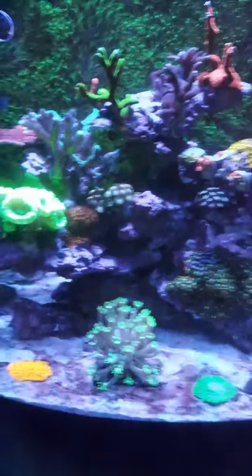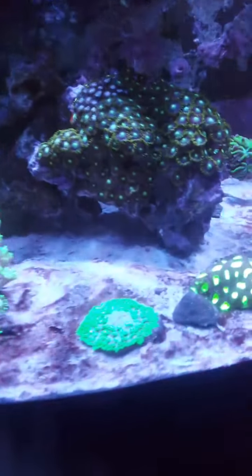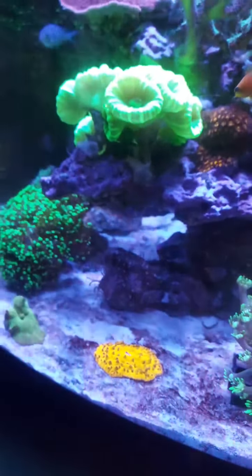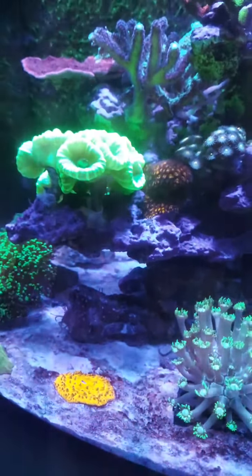I recently took out my twin spot — the fish was digging in the aragonite and causing a lot of the corals to close up, just causing a big mess. Having the sugar-fine aragonite, it gets stirred up quite quickly.